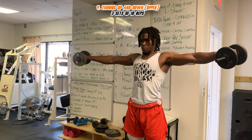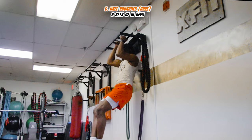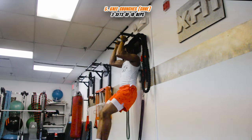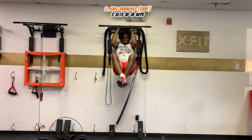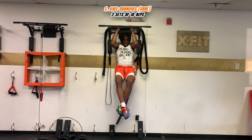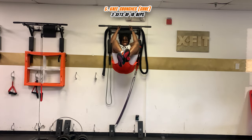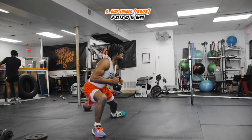Let's attack the core now. We're gonna go in the pull-up position and try to bring our knees as high as possible. Make sure you keep your back straight on the wall — no going back and forth. This is tough, but let's push through to get our ten reps.